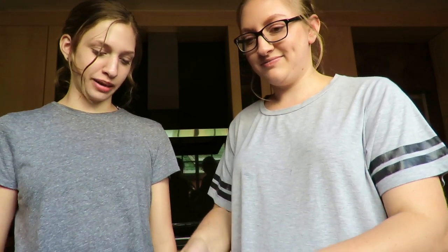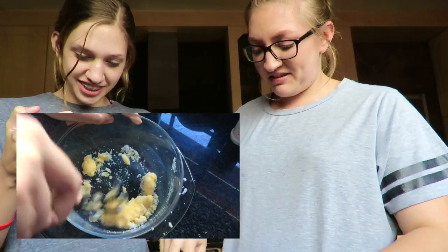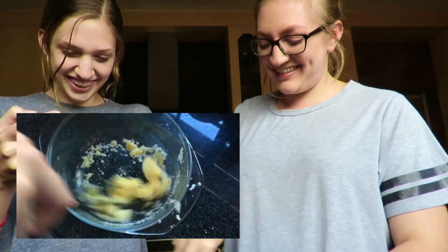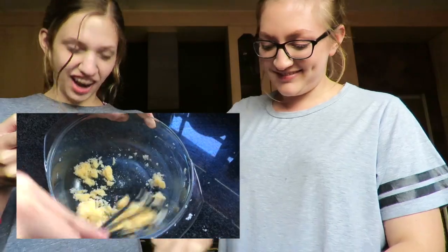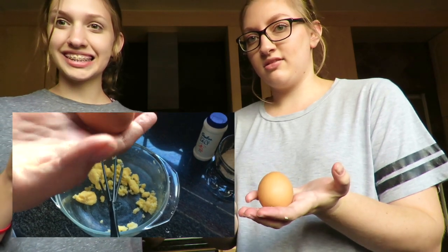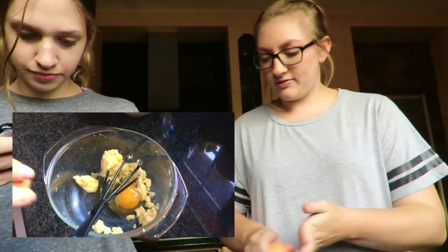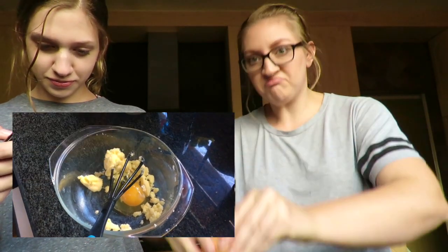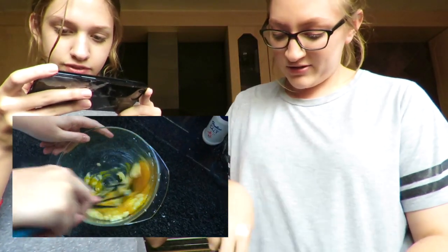I don't know how you're supposed to mix butter and sugar like this. Add some eggs — yeah, come over here. I thought you were gonna miss the bowl! So now we whisk all of this together.